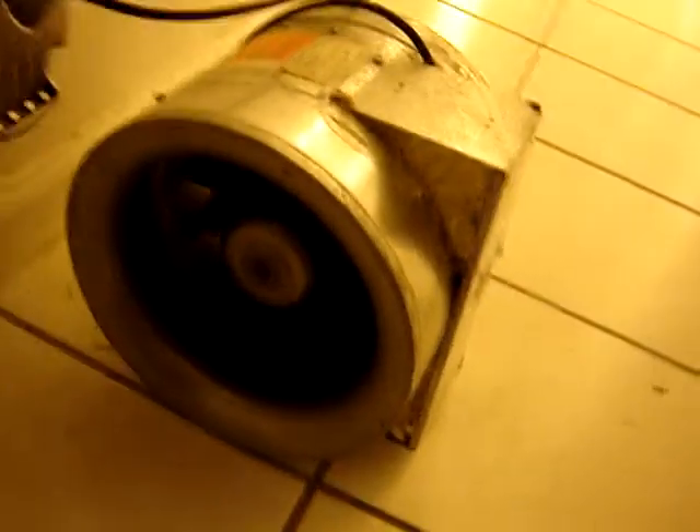Here we go. And as you can see, the bad boy is running. Look at that. That is air. Look at this — I'm going to show you something.